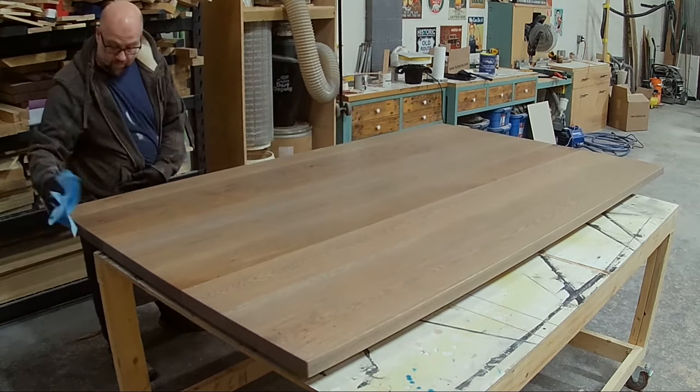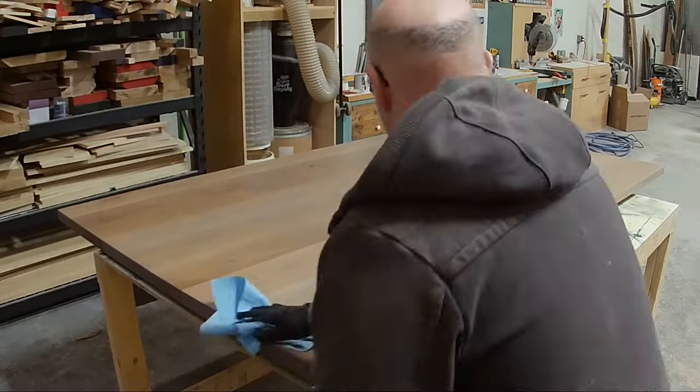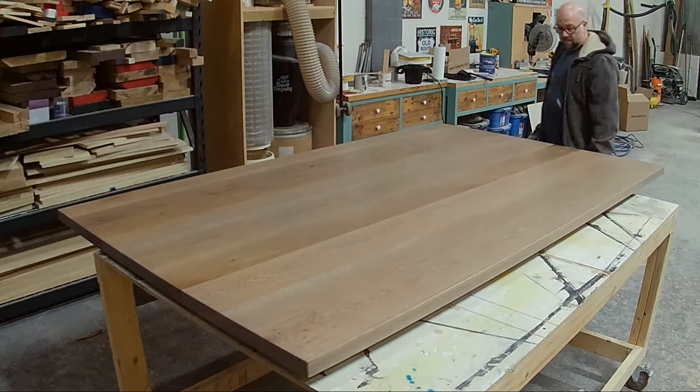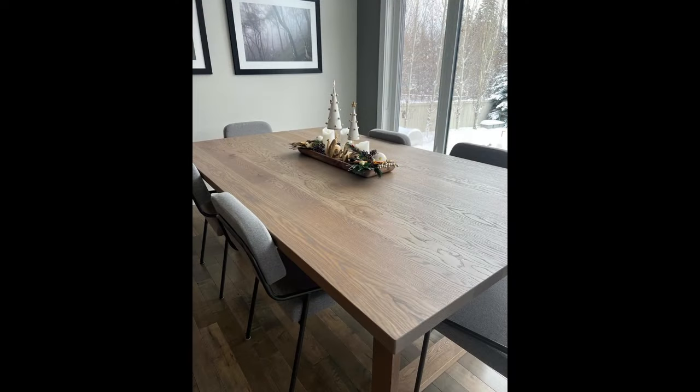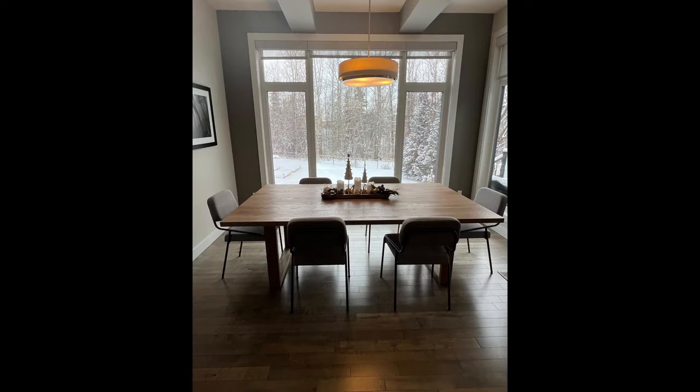After applying each coat I use a shop towel and wipe off the excess. At the end of the day the table just turned out gorgeous and the customer was really happy — and that's the video. Thanks for watching and have a great day! Bye!